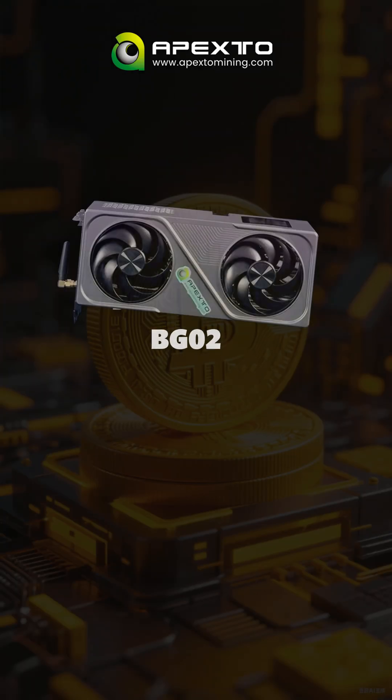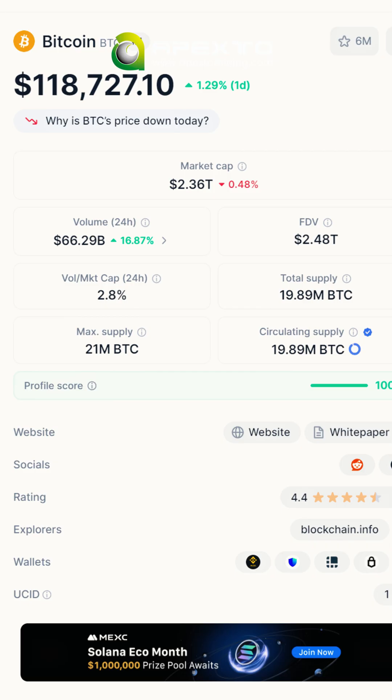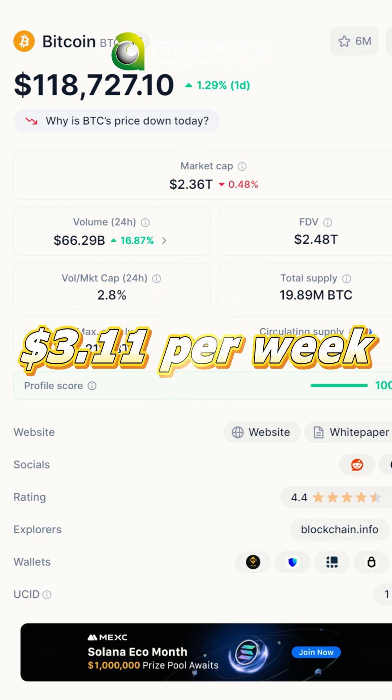Now let's talk about performance. The BZ02 delivers 7 hashes per second at just 214W, equivalent to Bitcoin price. That means this miner can earn you around $3.11 per week — not bad.